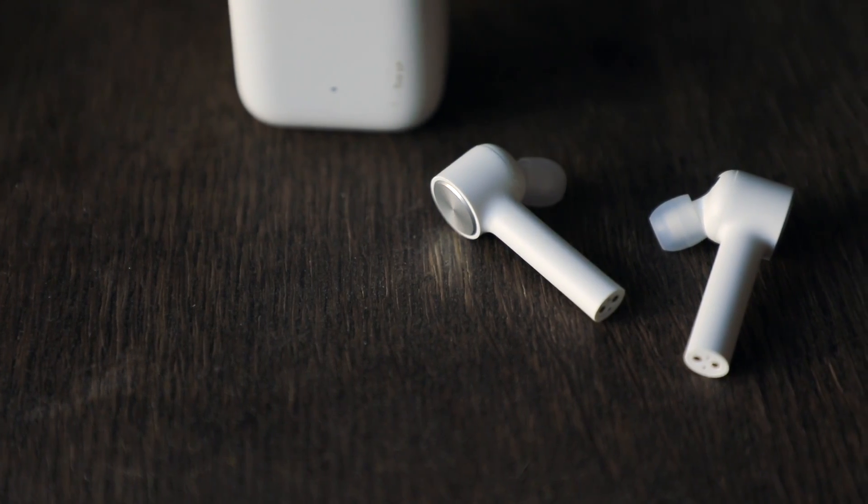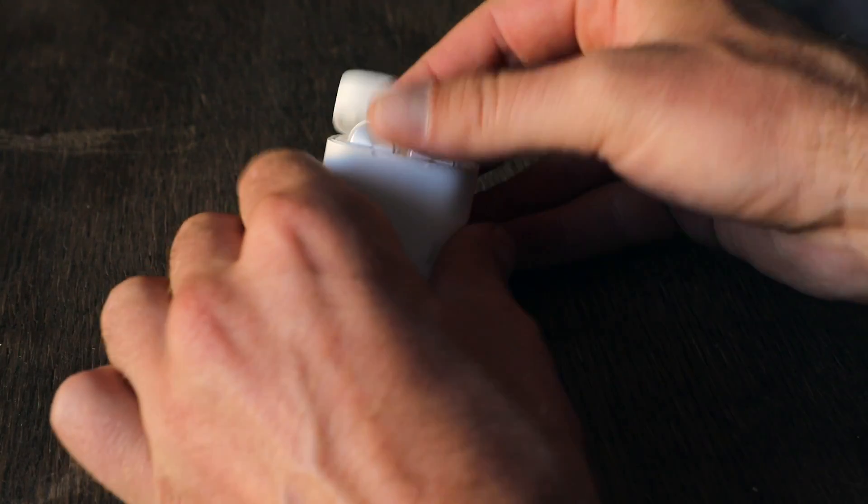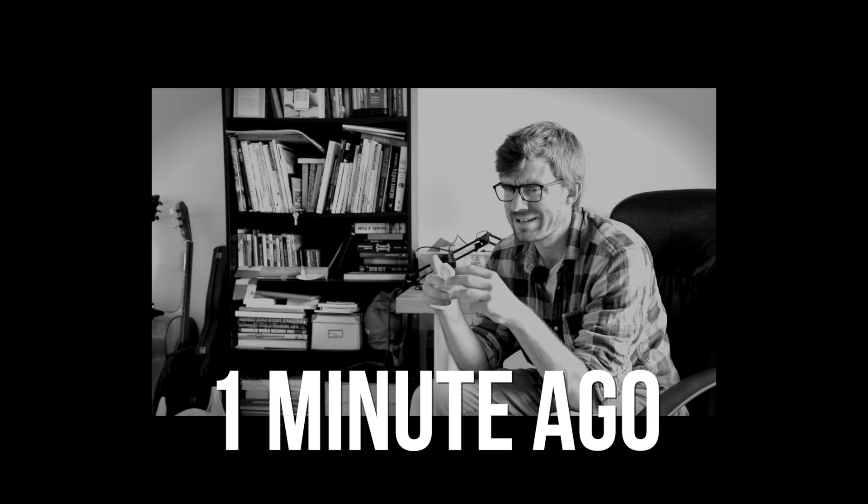So here's what I think about the quality. Let me start with the actual product — they feel fine, they are lighter, they pop in easily. You know, you put them in, there's a magnet just like the Apple AirPods but much, much cheaper. So I really have to be honest here — I just shot a part where I said they miss bass, they miss any bass.